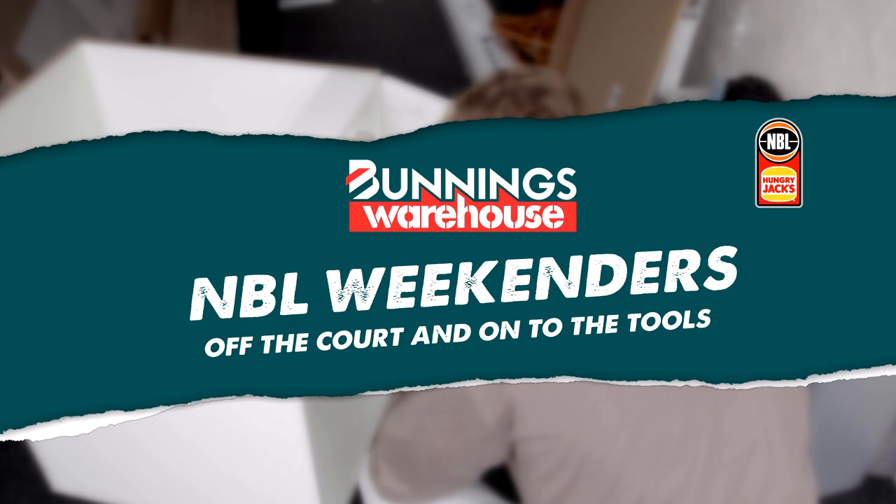Welcome back to another episode of NBL Weekenders. He's a man that has no issues creating space on the floor, but now Kyle Adnum is trying to improve his space at home with creating a European laundry on a budget. Let's see how he goes on the tools.